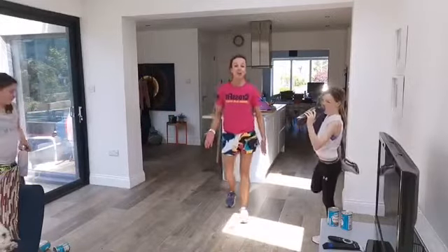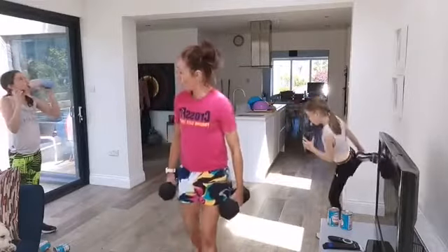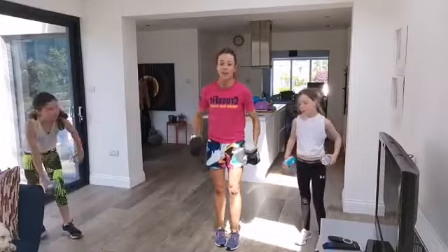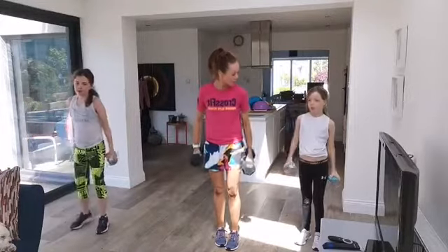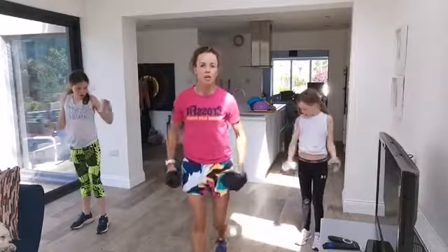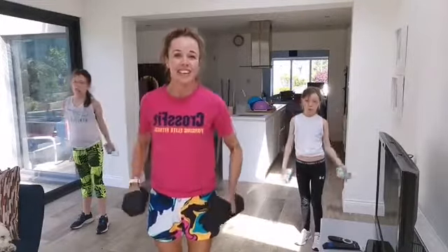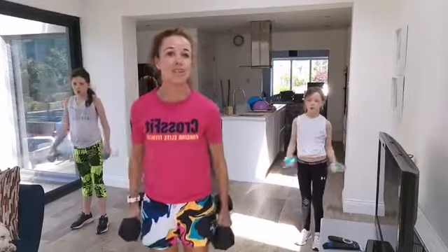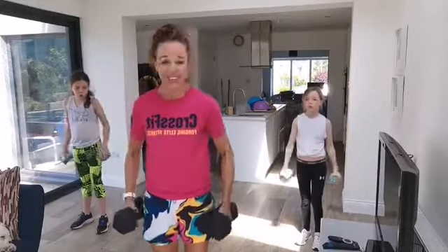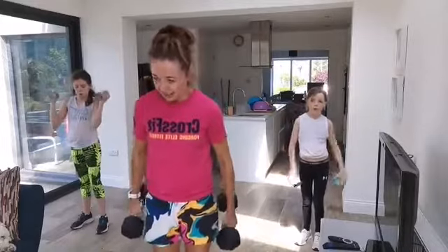Stretch your legs — hand in your foot. Bicep curls next — take the weights to your shoulders and lower back down. In three, two, one — curl the weights up, lower back down. Tuck your elbows in so they don't go far out. Curl that weight up and lower it down. Today's class is totally different — no jumping — it's about strength. I'm so delighted we're at the stage where we can introduce weights.